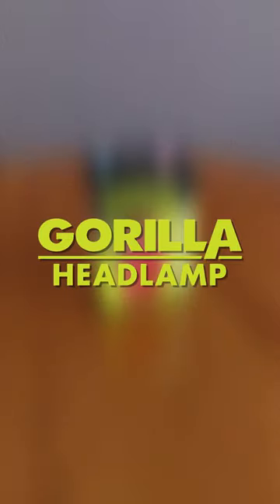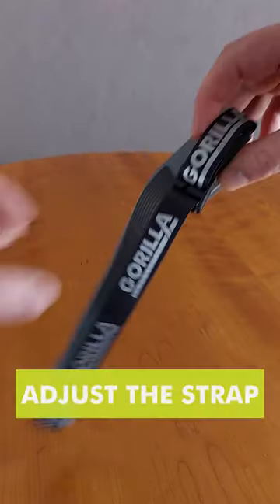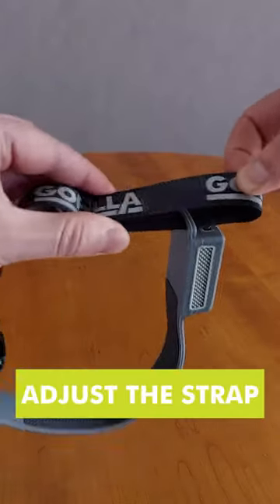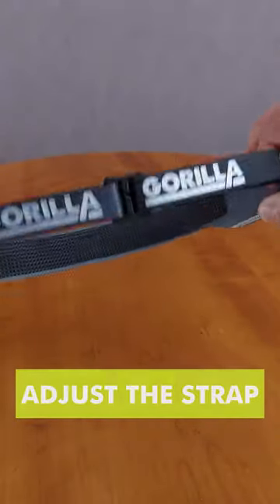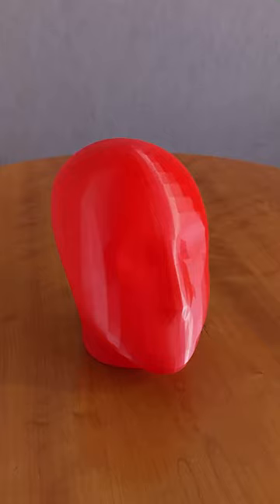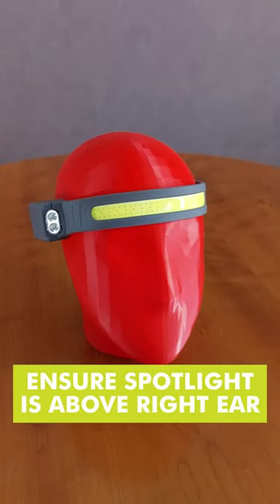Today I'm going to show you how to use the Gorilla headlamp. Start by adjusting the strap. Place the headlamp on your head and ensure that the side spotlight is above your right ear.